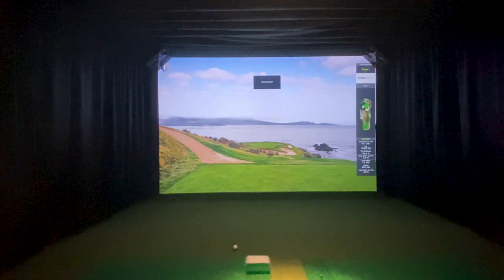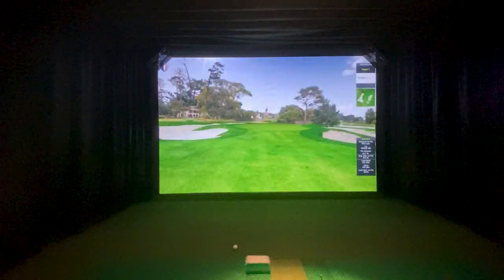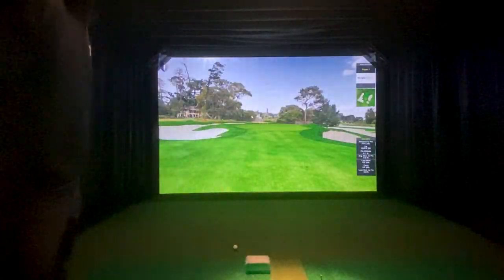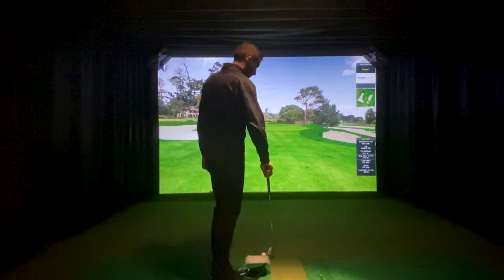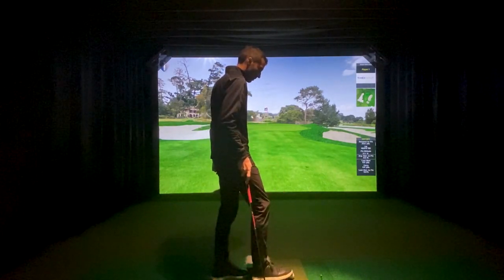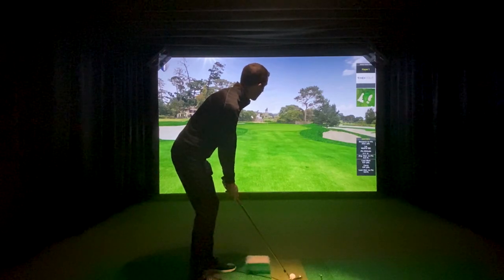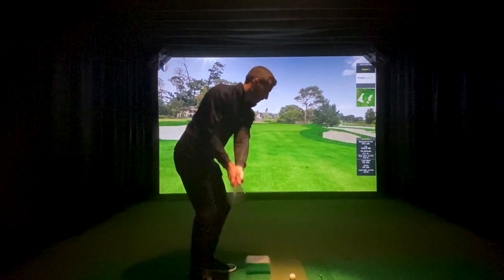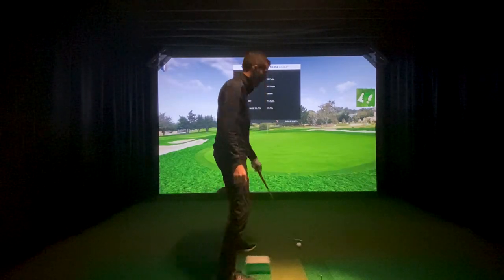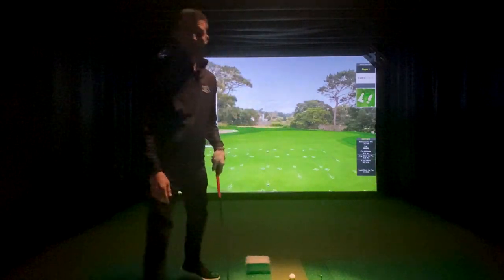Dynamic chipping and putting takes you out to a hole on Pebble Beach where you can select the different areas that you want to chip and putt from. This is a 26-yard chip, so I'm going to grab that 58 again and go ahead and hit a chip from here. That was a little short on my part — I only carried 18 yards. I hit that a little fat, so now I get to putt.